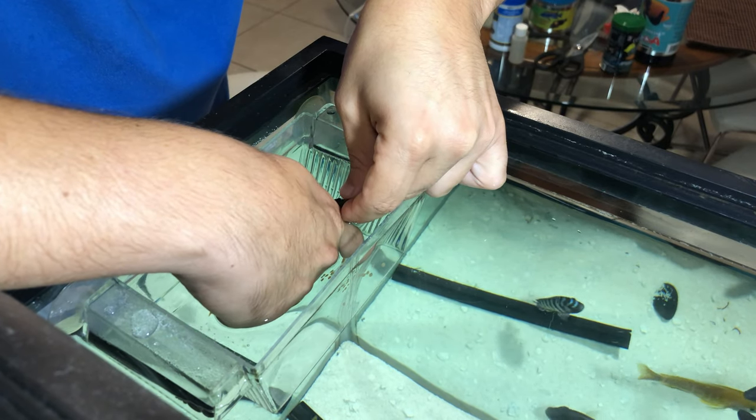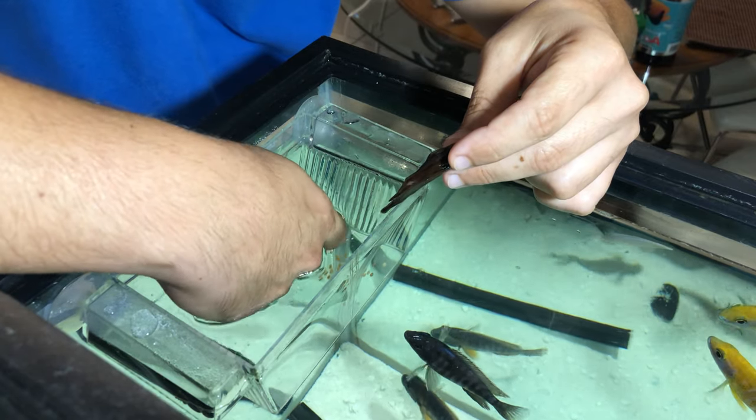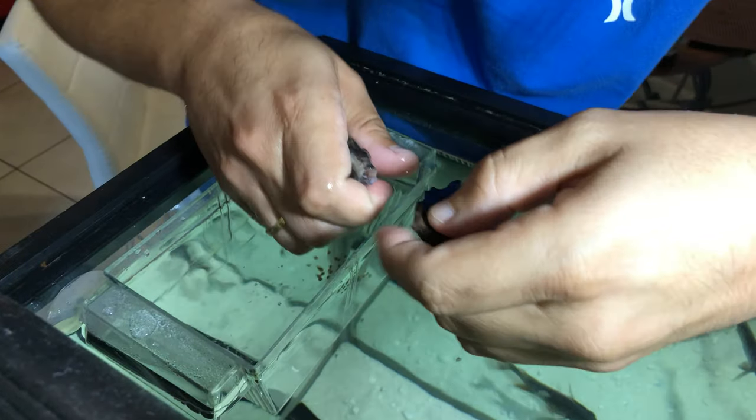Okay, we have like 20 or maybe more. Those eggs look super good. Okay, let me check again.